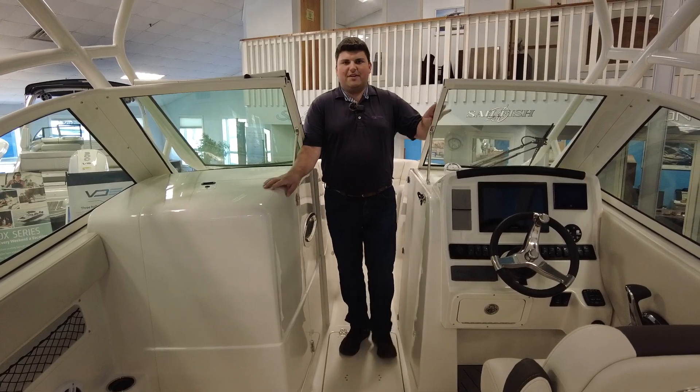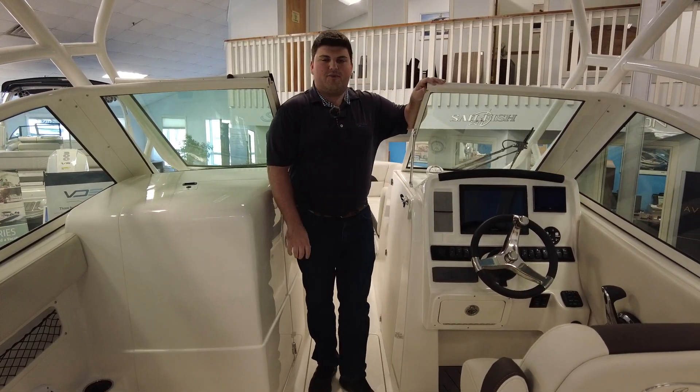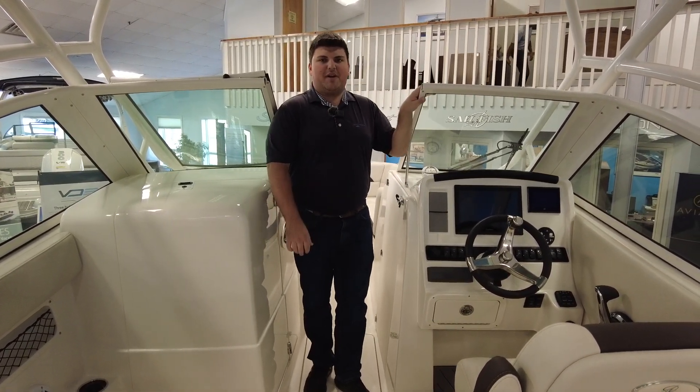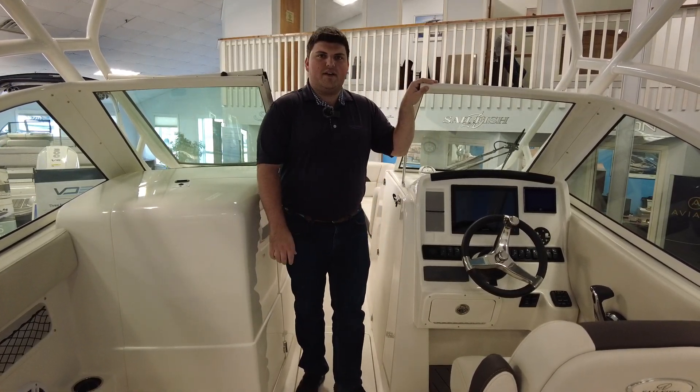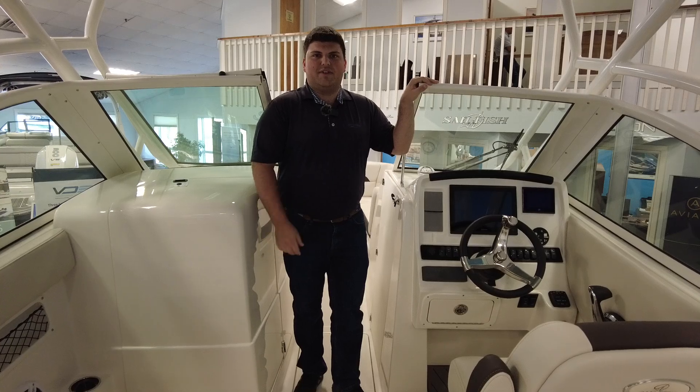Thank you for joining me on this tour of the 2023 Sailfish 245 Dual Console. My name is Michael Pagano. If you'd like to learn more about this boat or any other boats we have here, our number is 609-926-0600. See you out on the water!